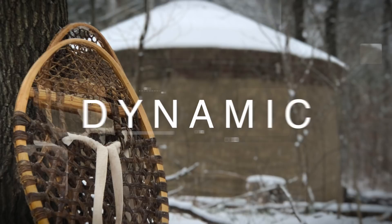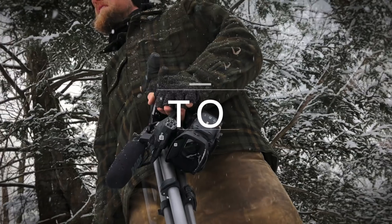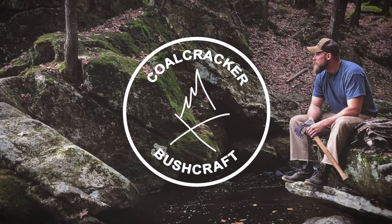Today we're making a birch dipper. This is straight up a bushcraft project in every sense of the word. We're using resources around us, a little bit of knowledge, practicing some skills, but most of all we're making something that's useful around camp.